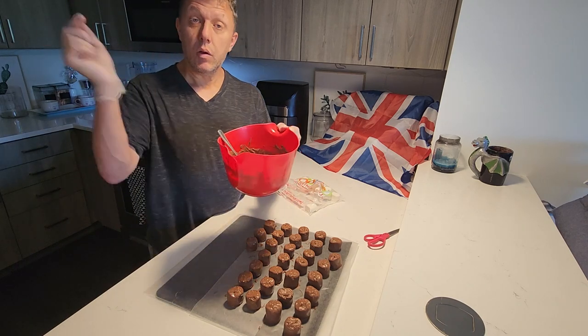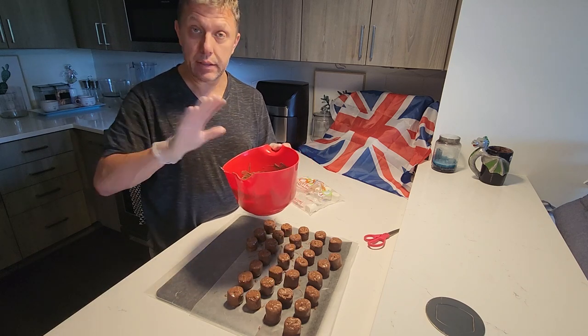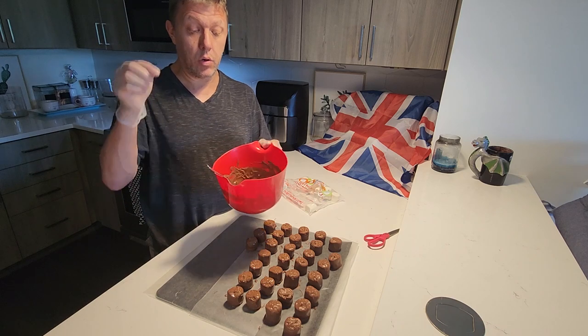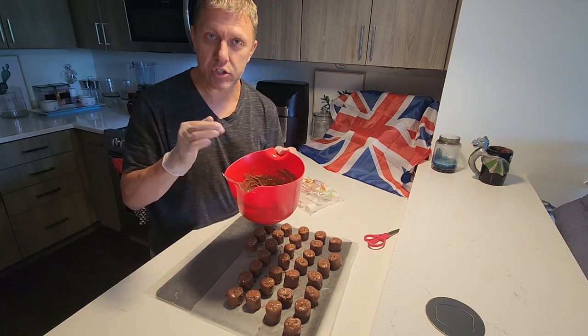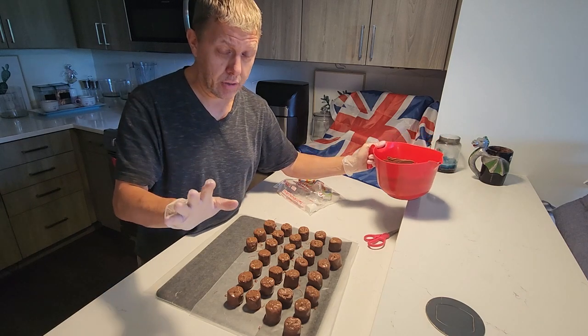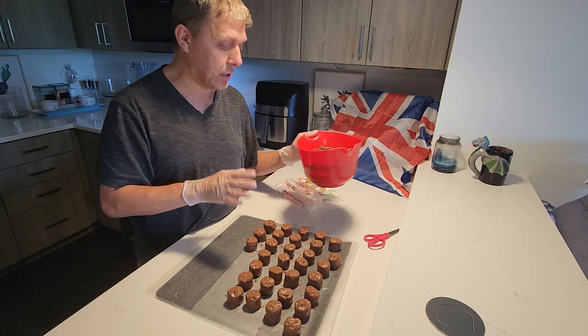We don't waste chocolate. So you can melt this, put it into a piping bag and save it for later. Or you could just eat it yourself, or you could put some hot milk in here and make yourself a nice, delicious hot chocolate drink. Because we don't ever waste chocolate — it's like one of the cardinal sins to waste chocolate. So we don't do that.